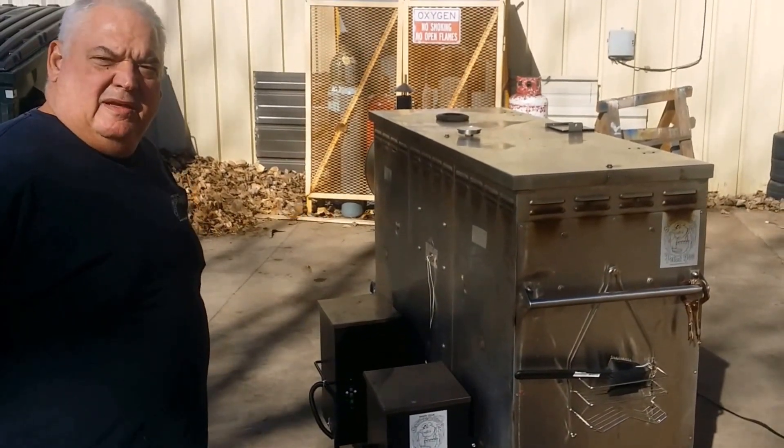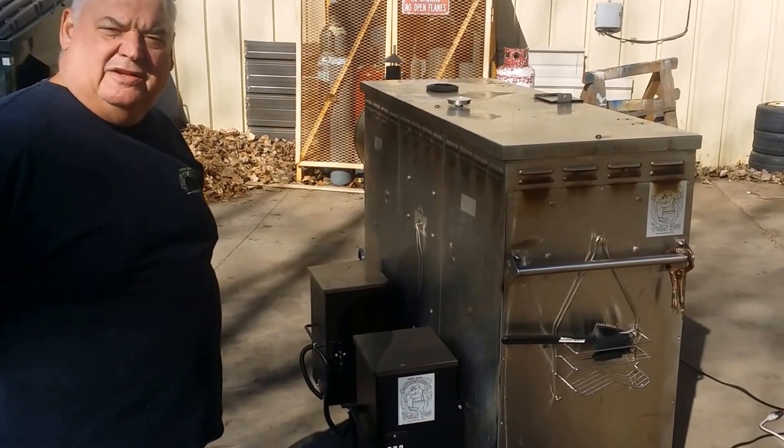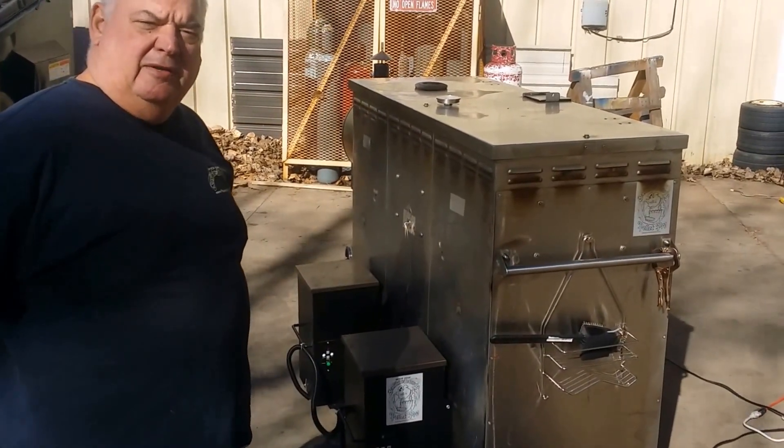Maybe next time we'll do a little better video, but I just wanted to let you guys see how this is working. Thanks for looking — go start cooking.